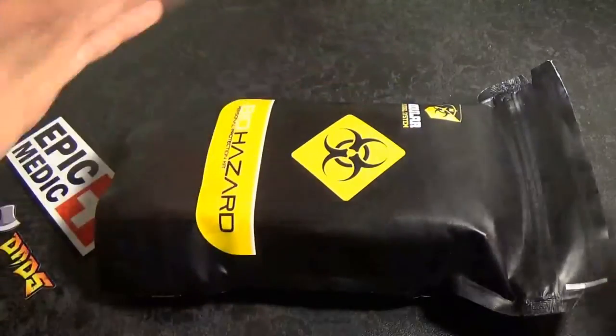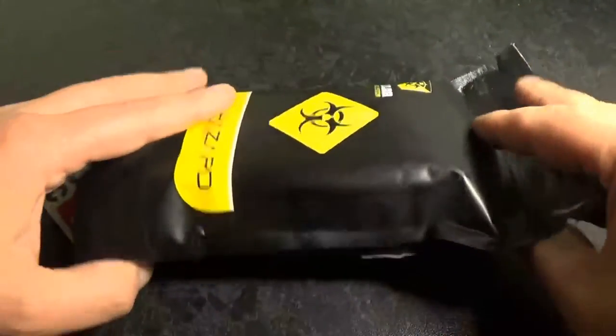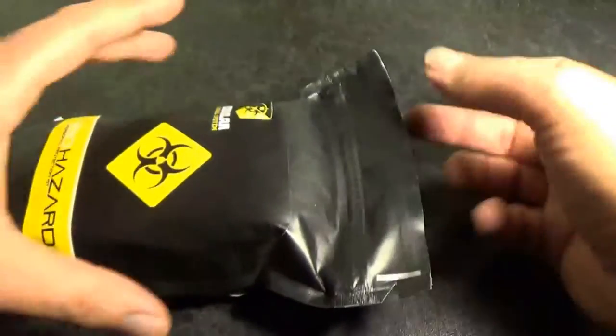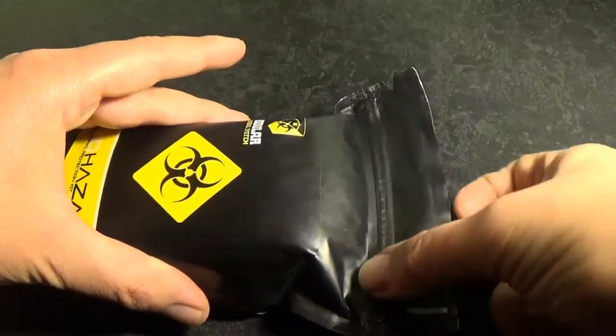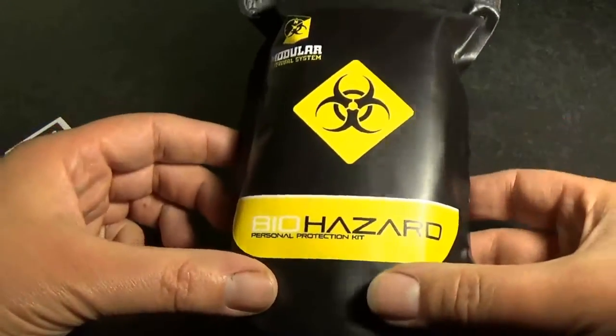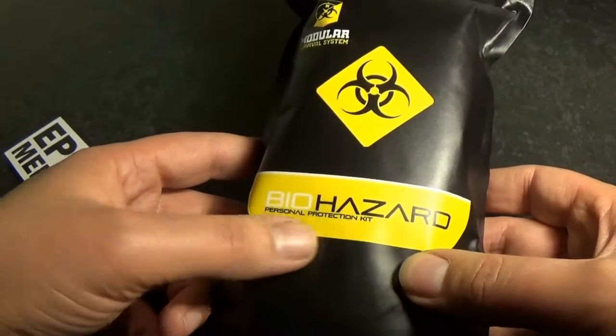Like all Modular Survival Systems packaging, it comes in this nice, sleek, waterproof, airtight package. We have the heat seal at the top, notches and a zip lock closure. On the front of the pack we have the biohazard symbol and the text 'Biohazard Personal Protection Kit'.